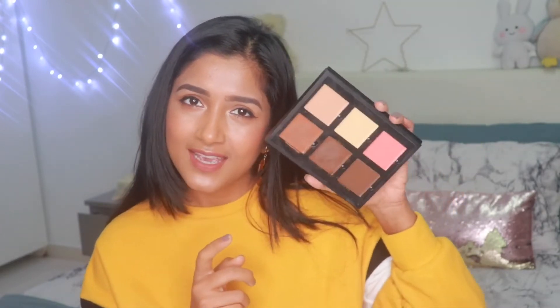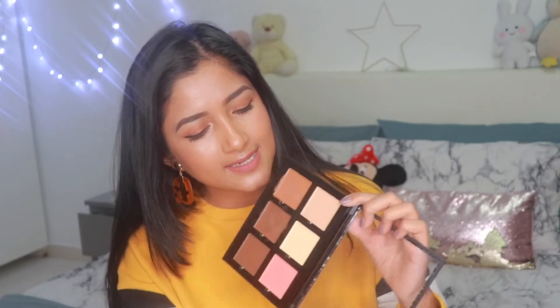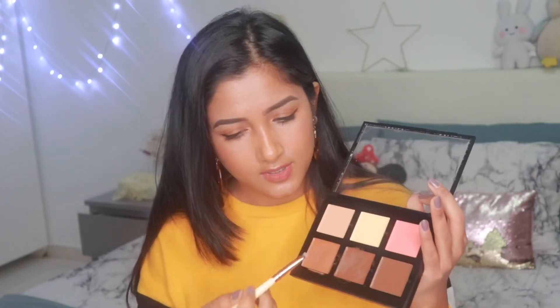Today for contouring I'm using the Anastasia Beverly Hills contour palette. I'm going to use this color right here. I'm going to use a brush to draw the line — you can use any kind of sharp, flat brush. I'm using this brush from Zoeva, the 322 brush. You can use any of these.